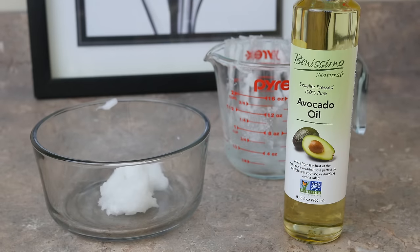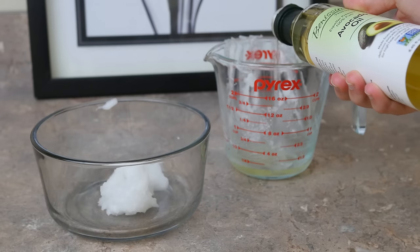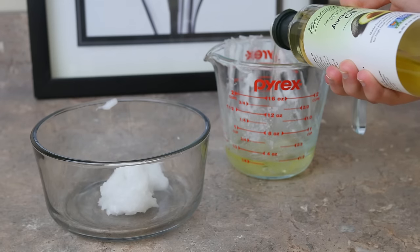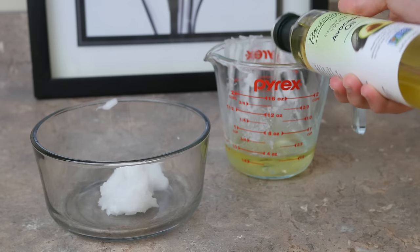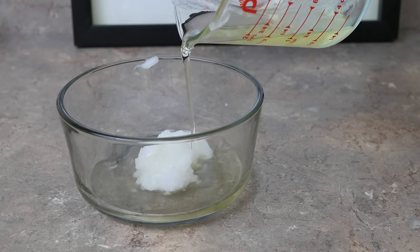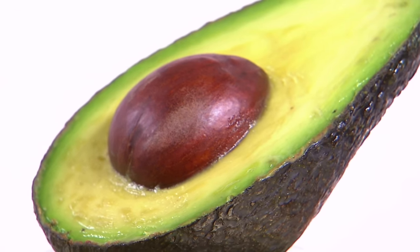Next I put in half a cup of avocado oil. This Benissimo organic oil I also got from Walmart, but you can find a similar product online. This may seem like a strange oil, but medhealth.net actually calls it a hidden treasure that many people have not yet discovered. Why? Because it's packed with benefits.